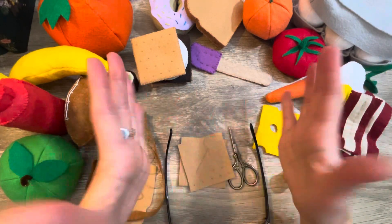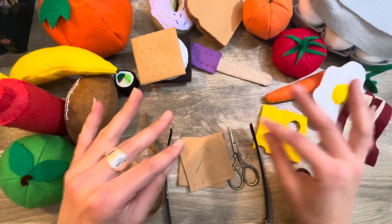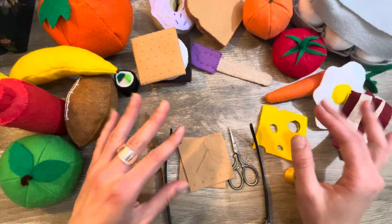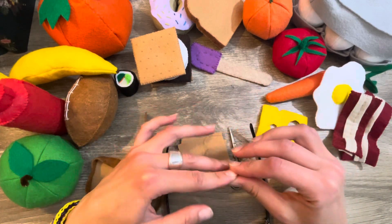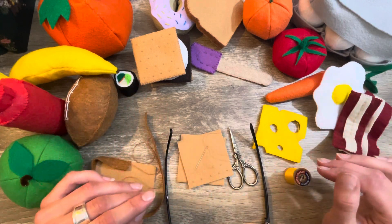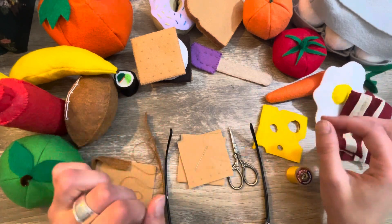Hey guys, welcome back to my channel! In my last video, some of you said you'd like to see what I'm working on on the side — the stuff I had piled on my couch. I thought I'd make a short fun little video today and show you some other projects. These are things I'm making for a craft show at my church in November.